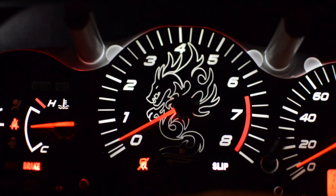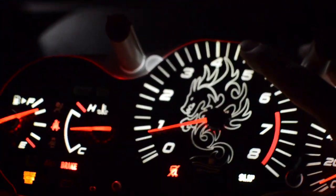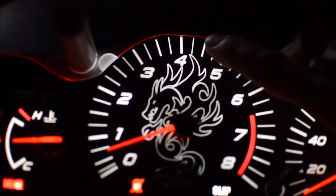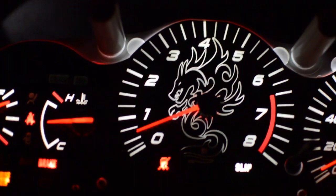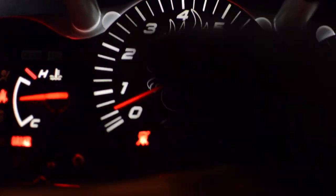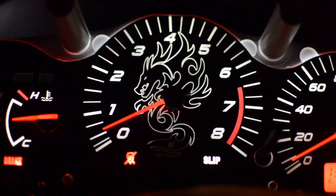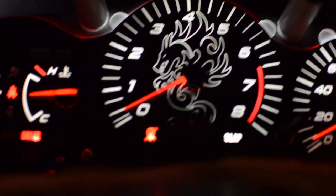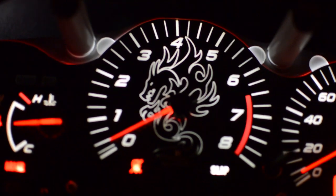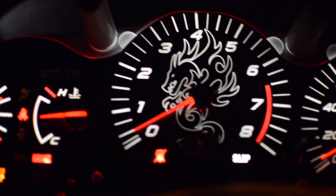Looks like I've got a little bleed on the 160 — I should fix that tomorrow night. Now, the white looks brighter on the camera than it does to the eye. To tell you the truth, it's not as bright as I would like, and that's because of the transparency used here. To my eye it's a little off-white, maybe brownish-yellow.